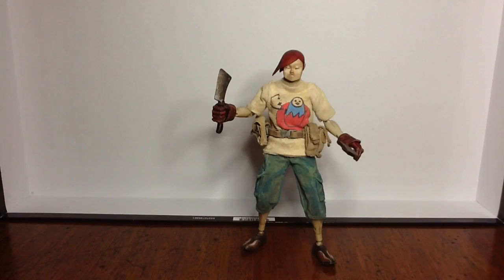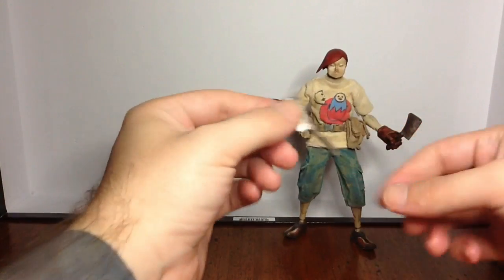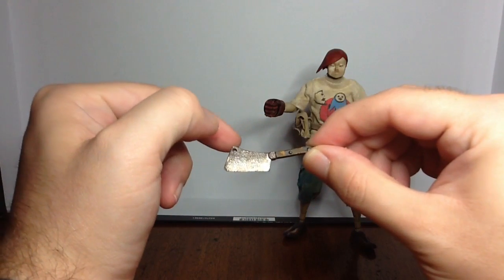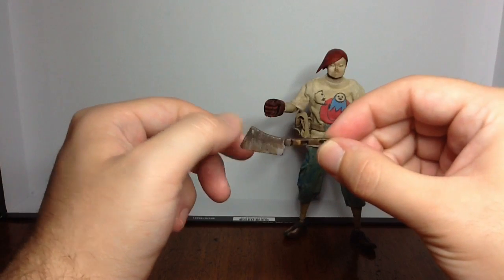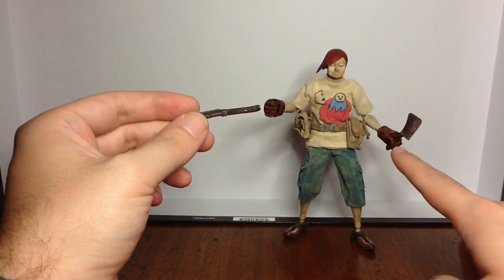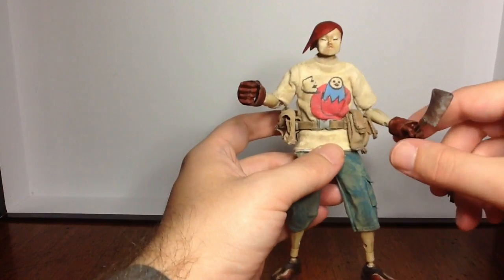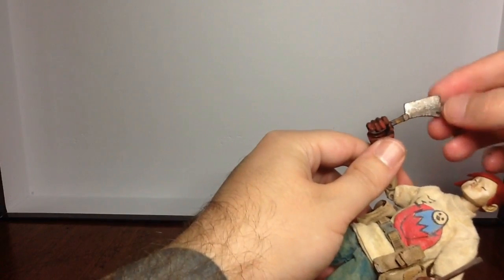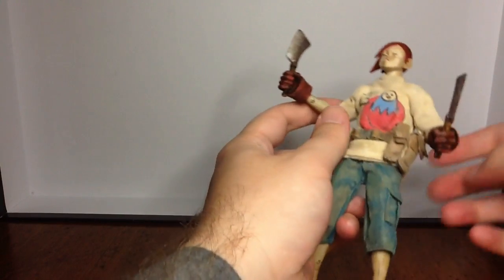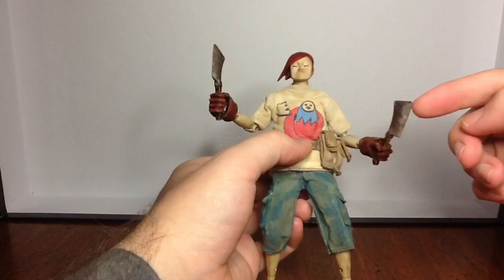As far as accessories go, he only has two — these meat cleavers here. A lot of nice paint detail, very grimy, and the holes are actually stamped out. I really like these; they have a very cool look to them. He holds them pretty well. In his right hand it's a little bit loose, but if you turn it some he'll hold it better and won't have as much slipping. You have to finagle it a little more than the left hand.